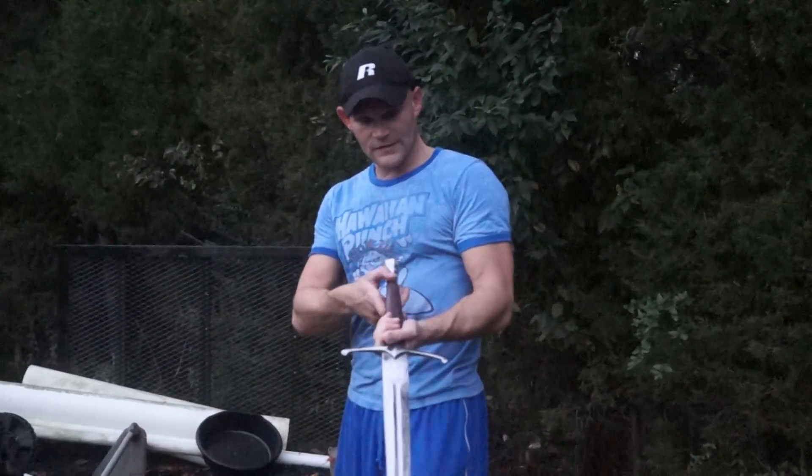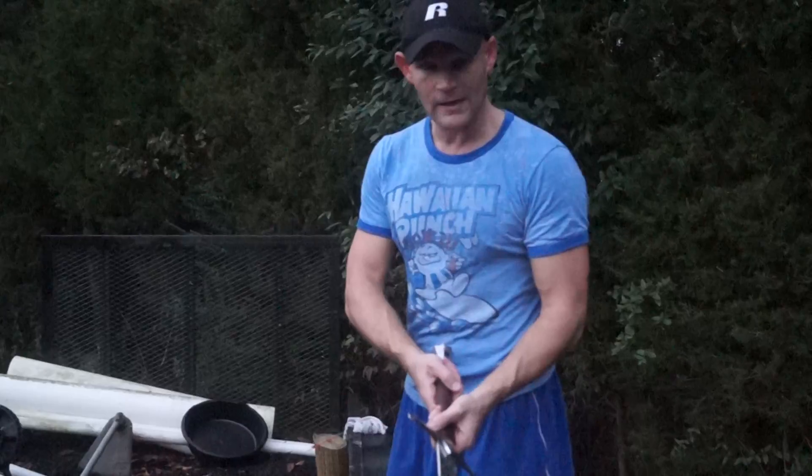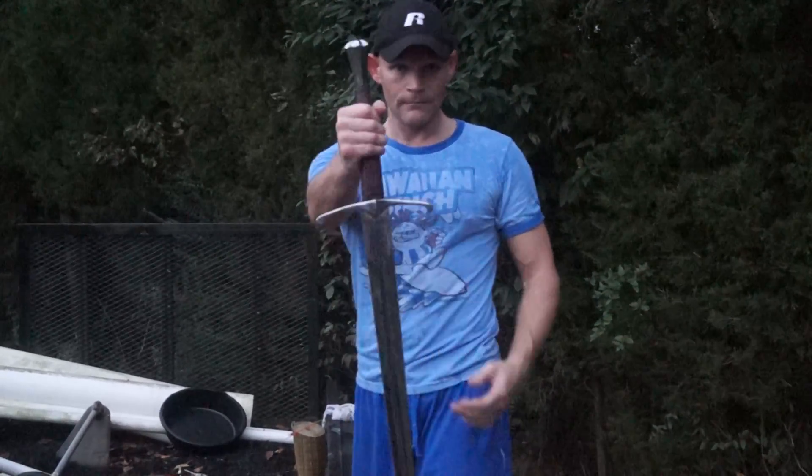So, if you're interested in getting one of these new European swords, they're available at DarkSwordArmory.com. Thank you.